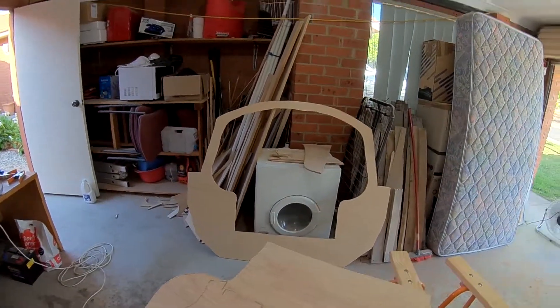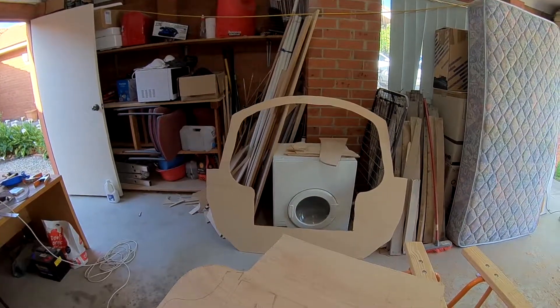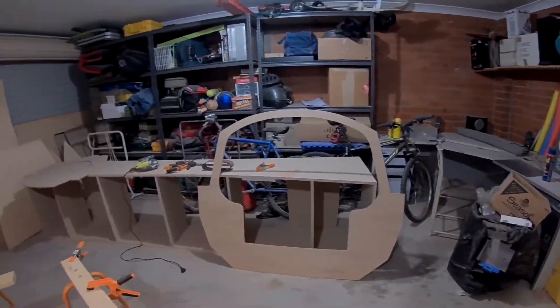It looks good — here is something that actually looks like a boat. Bulkhead number five, they can go fuck themselves. Would you look at that fine thing, bulkhead four.